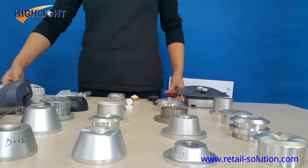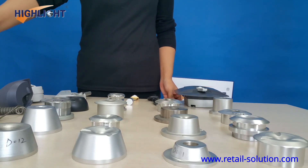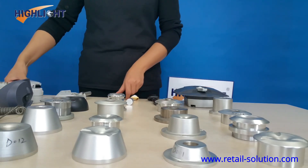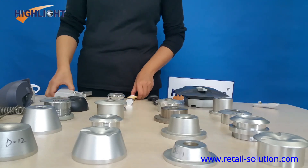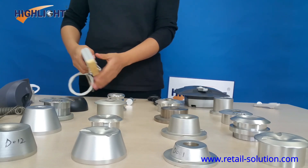We have more than 20 models of Magnetic Detachers to choose from, and 5 models of Mechanical Detachers. Mechanical Detachers are used to open Super Tanks and Gator Tanks, while Magnetic Detachers are used to open Magnetic Lock HARTEC.